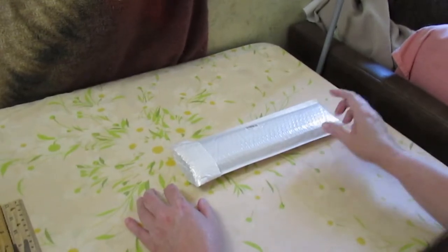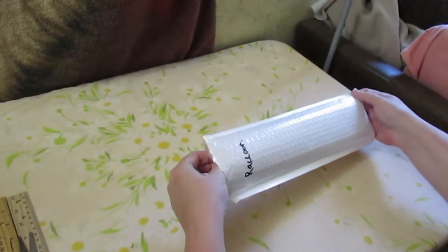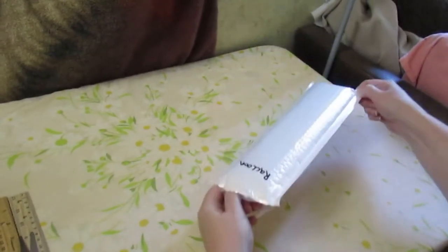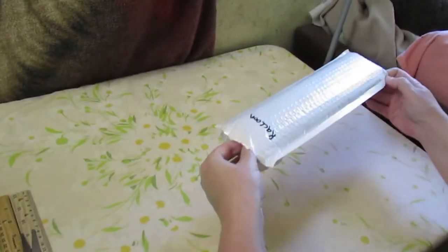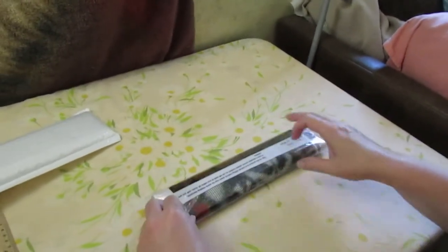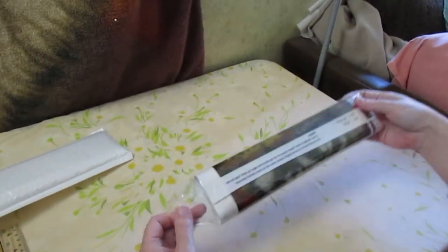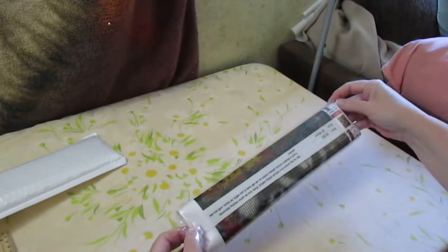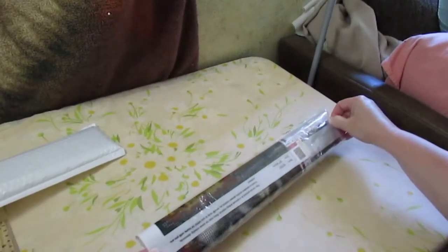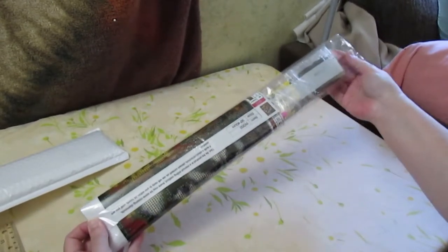This one is raccoons — let's see what it looks like. I've already split the top because it's just easier to have it already split, and then there's another wrapper, more plastic. This one is a 30 by 40.